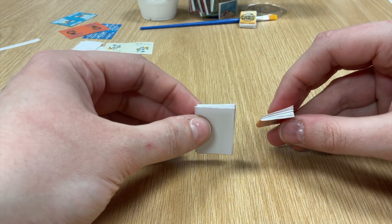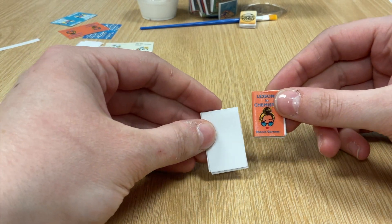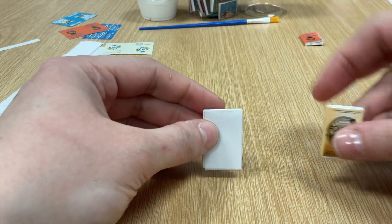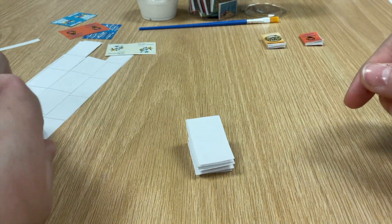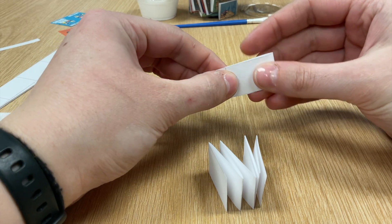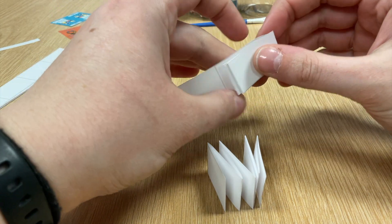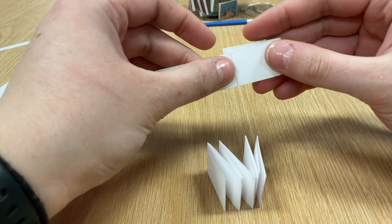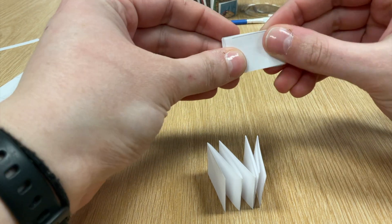This alone can just be one book if you want it to be. This book I did really small was just one of these. But what you're going to do if you want a larger book is fold up two of these and combine them. The folding of the little pages is kind of the most time-consuming part other than designing your books. But I think it's fun — it's almost meditative to just sit here and fold the pieces of paper up, almost like folding little origami papers.